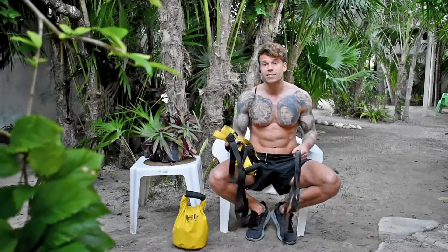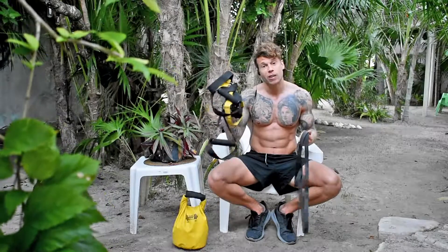Otherwise, you don't need a gym. Get out of it, get in nature, and just train with a TRX and a band.